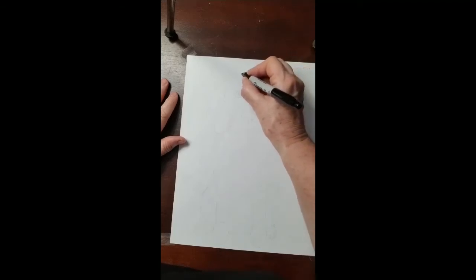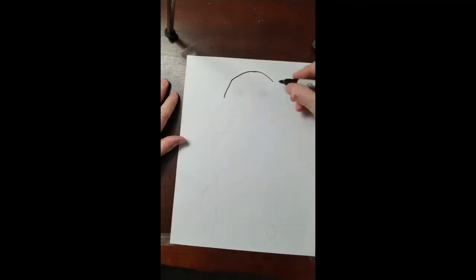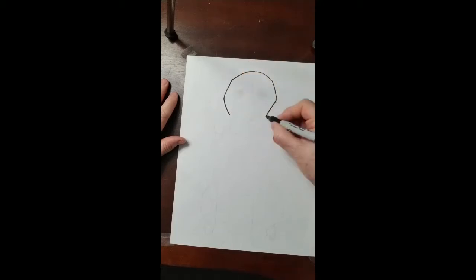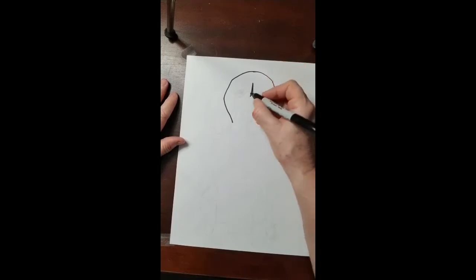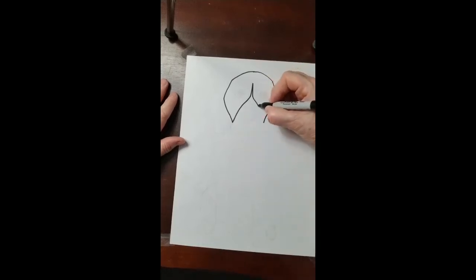Step one, it goes up and it goes down. Next step, diagonal, diagonal, diagonal, and down, and a little bit farther down, a little further down. Next step, diagonal, diagonal, it goes down and down.